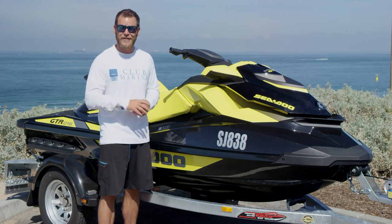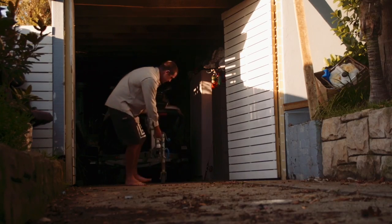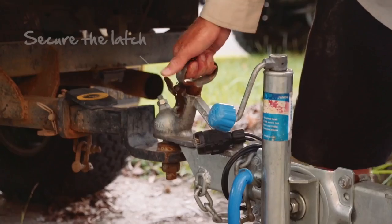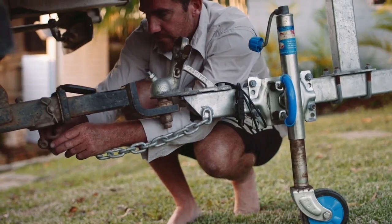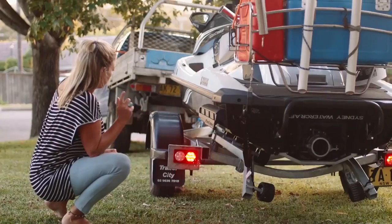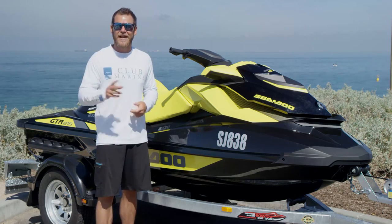Once you're happy that everything is in place, it's time to attach the trailer to your vehicle. Reverse the vehicle nice and close, then drag the trailer that last little bit to ensure that you don't damage the rear of your vehicle. When the trailer hitch is sitting on the tow ball, make sure the latch is correctly secured, fold away the jockey wheel, make sure the safety chain is attached to the tow bar, plug in the lights, and get someone to check that they're working on the back of the trailer.